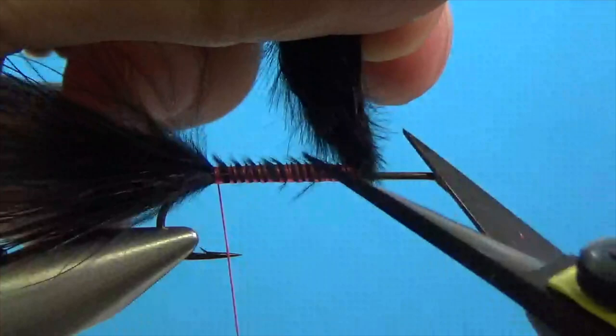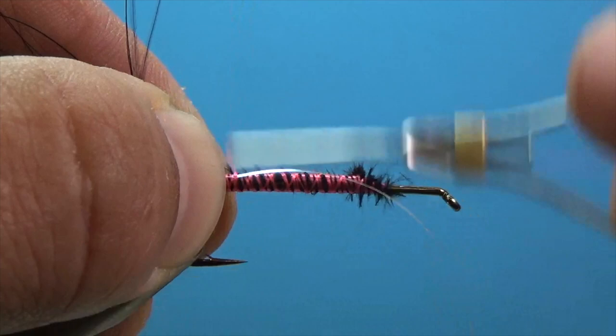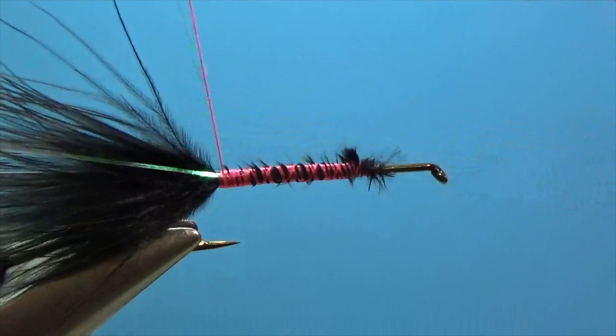I'm going to tie in a little flashabou along the tail. Take one strand and hold it in place with your thumbnail and tie that in. Take the front half and fold it back over on the opposite side, then tie that down — that'll add a little flare in the tail.